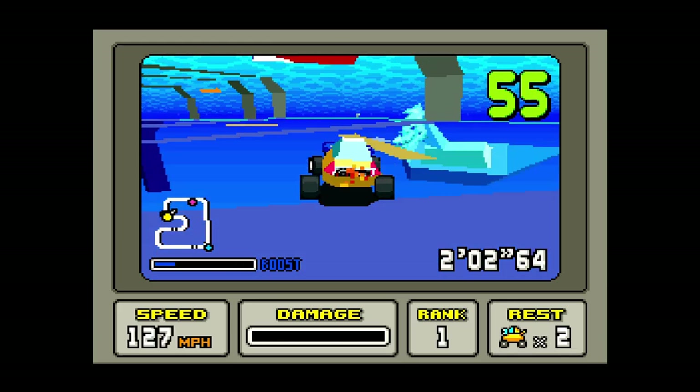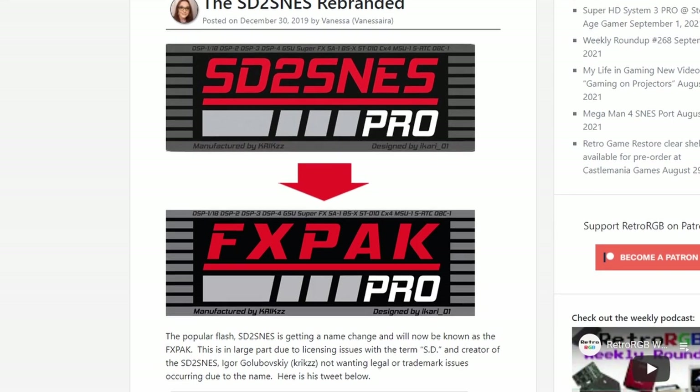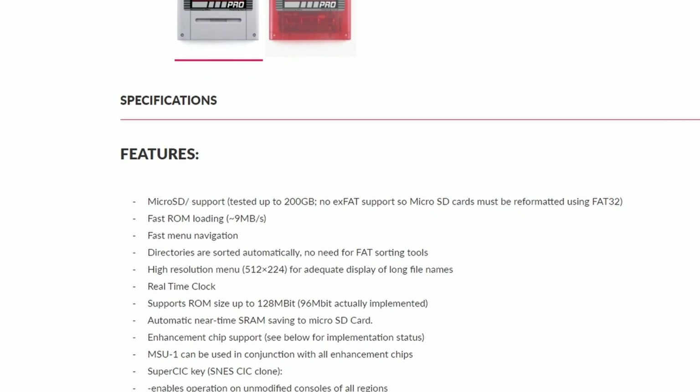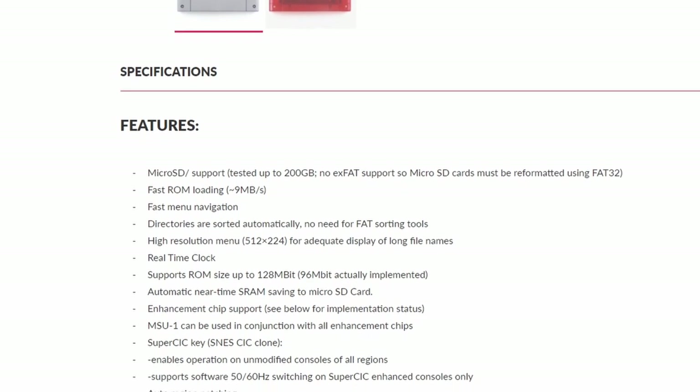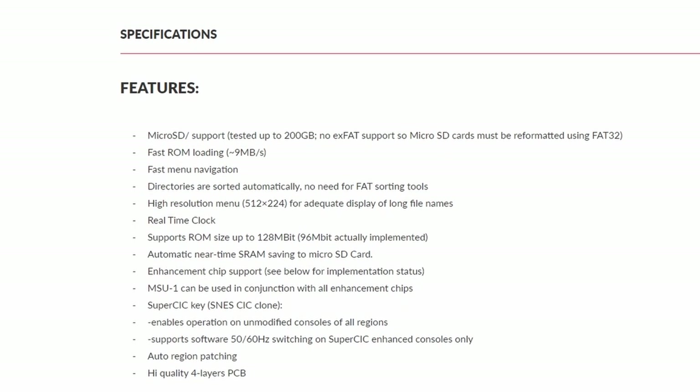Alongside these updates, it also received a name rebranding from SD to SNES to FXPAK, in order to avoid licensing issues. This rebrand coincided with an update to the FPGA and PCB, allowing for better future-proofing and greater potential for fun and interesting hacks.